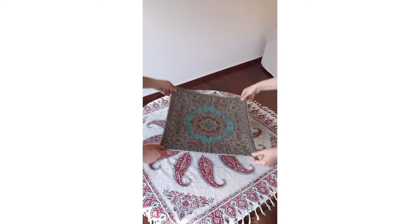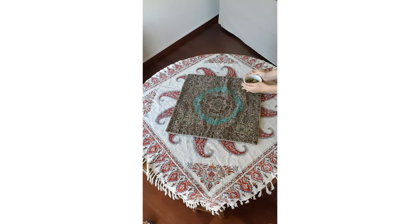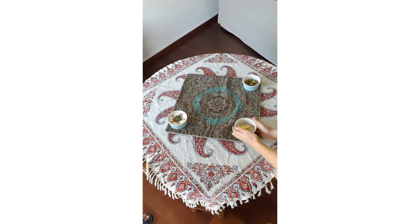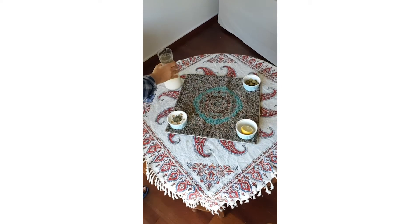Half cook the rice and split peas with water, a little bit of salt and a little bit of cooking oil. Then, drain them using a colander and put them in the food processor. For the rice, a few pulses are enough.